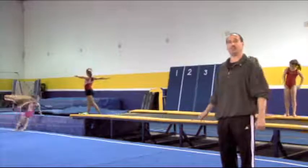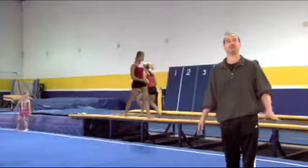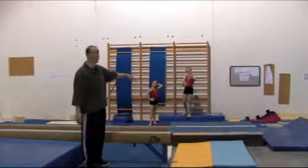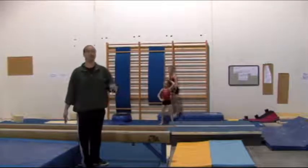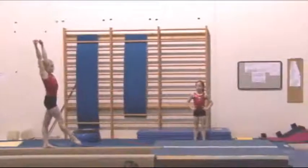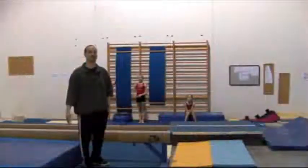Girls that are just learning will start in the pit, then move to the tumble track, then the tumble track with a mat over it, and then to floor. The next step is to take it onto the platform where they get comfortable and figure out how to land on the line. We use the platform a lot because it gives them the feel of taking off from the beam, and they edge it back until they're doing it on the beam. Once they get it there, we'll take it to a draped medium or high beam and then onto the high beam.